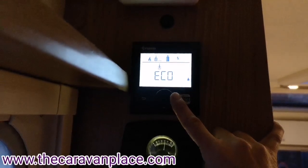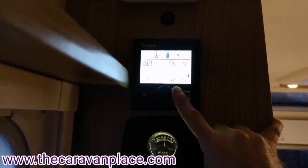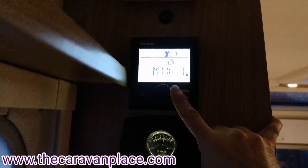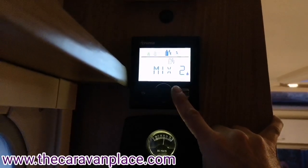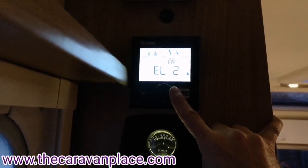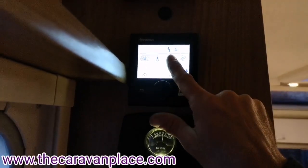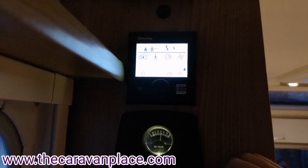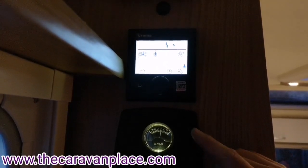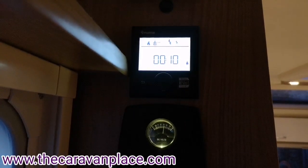If you go to a site with a low power setting you might want to use eco. We've got our control for fuel source: gas, a mix of gas and electric on setting one, a mix of gas and electric on setting two, then electric low power and electric high power. When you click it, the display shows two electric symbols to confirm electric is selected. If you select gas you'll get a picture of the gas bottle, and selecting gas and electric will show both.